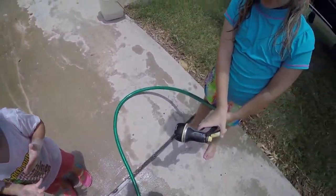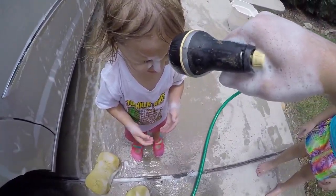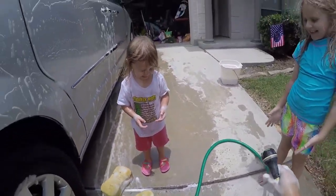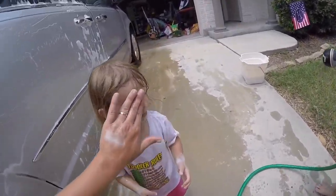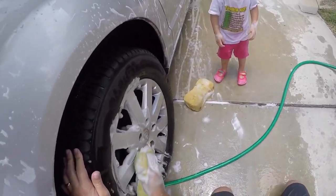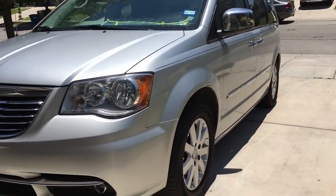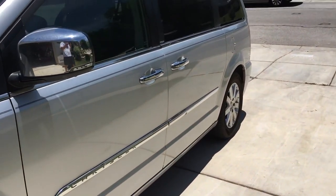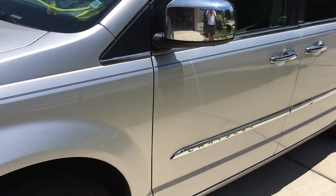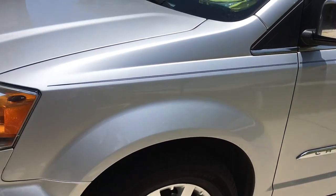I'm gonna spray your hands — close your eyes, we'll spray it off. Close your eyes. There you go, it's all gone. I'm gonna spray this side — no, it's not clean yet. Gotta say, looking pretty good. We did pretty good — got it all waxed and everything.